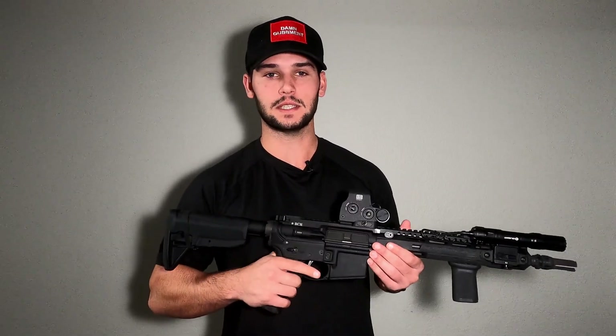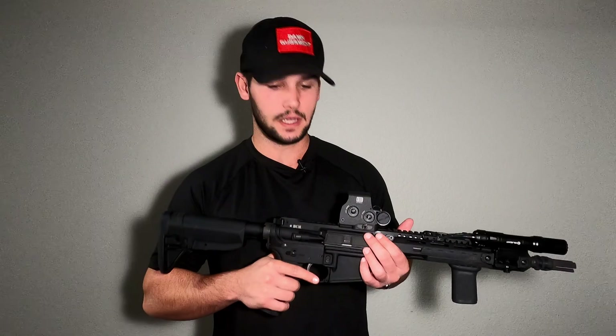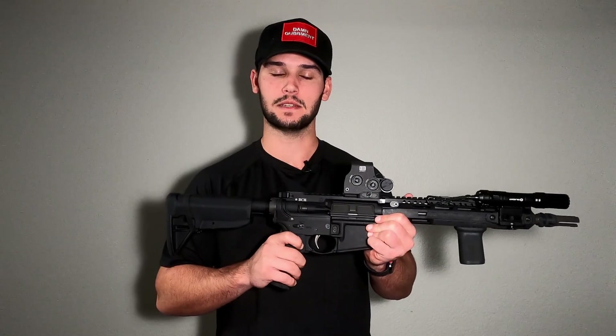I'd go to flick my regular safety selector back and I would half-flick it just because I got so used to the Talon. I see that as a pro because you pick it up really quickly, subconsciously. Another thing I really like about it is how tactile the throw is — I was kind of half-flicking the traditional 90, but this one is very positive.